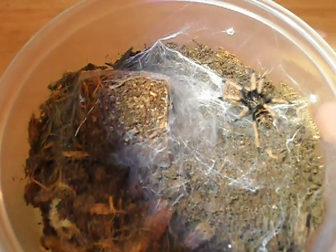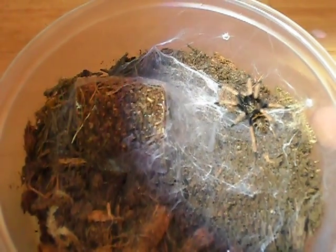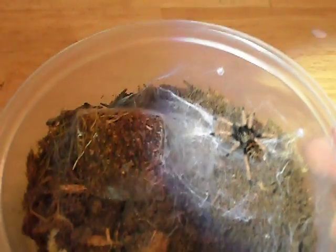Anyways, just wanted to give you guys a quick look at Crimea here, my Venezuelan Green Bottle Blue Tarantula. Thanks for watching, guys. Take care.